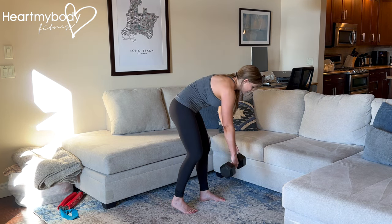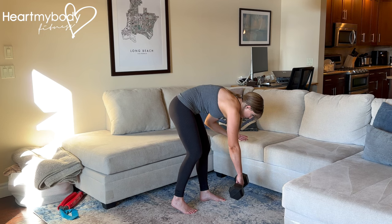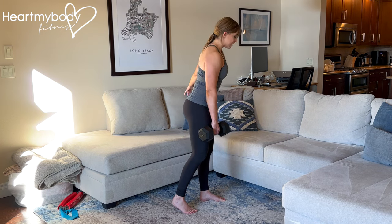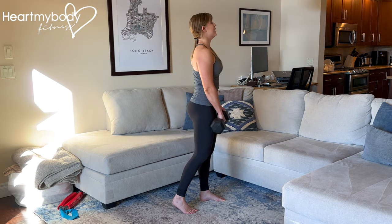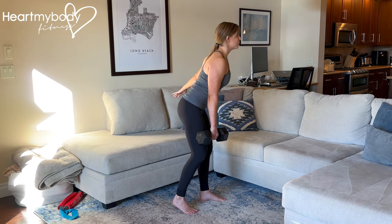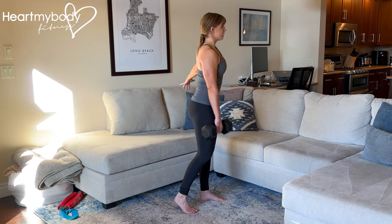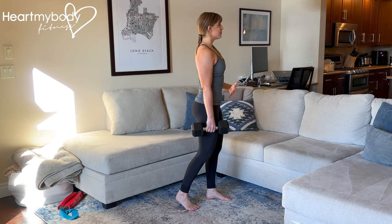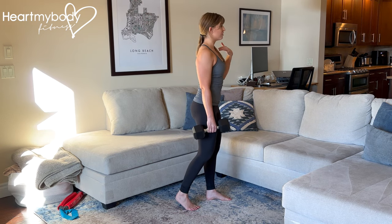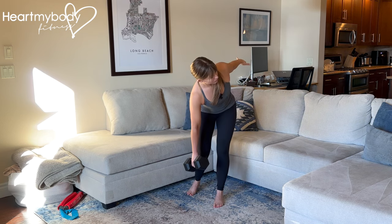Common mistakes are letting the dumbbell hang way out in front of you, far from your legs — that forces you to round your back. Or keeping the dumbbell close but rounding your back anyway. We want the dumbbell close and our back flat. We also don't want an excessive arch through our back or a deep knee bend into a squat. Make sure your hips and shoulders are squared off so that you're not opening out to the side or rotating your shoulders.